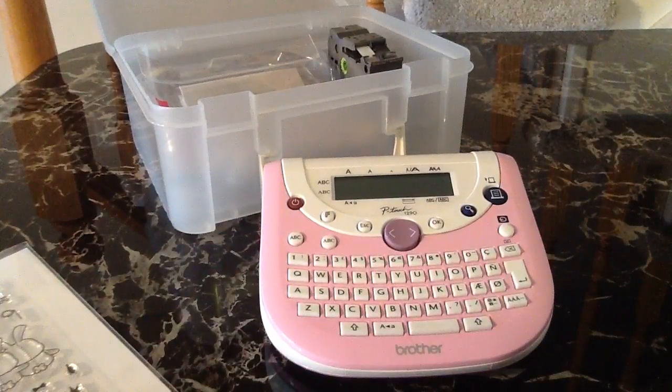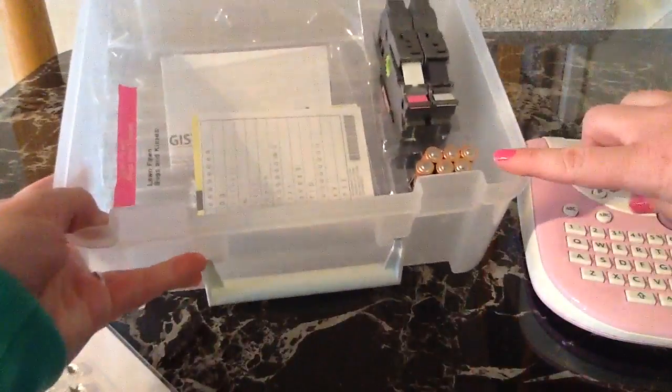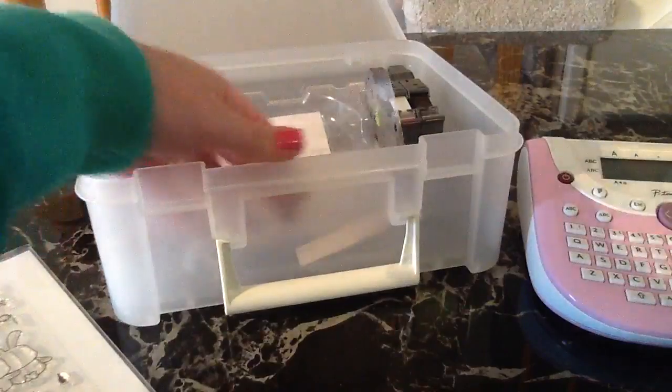I also got the tape. I didn't realize two tapes came with it. It came with this really cute little carrying case, and it came with the batteries that you need. It also came with a black-on-white and a pink label maker tape.